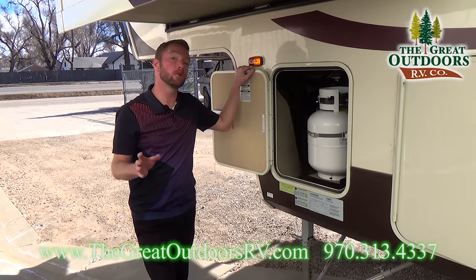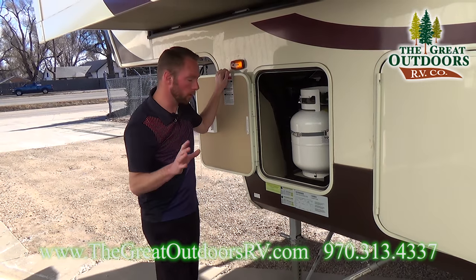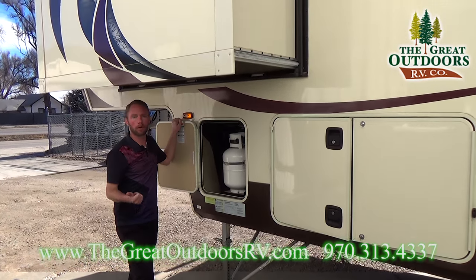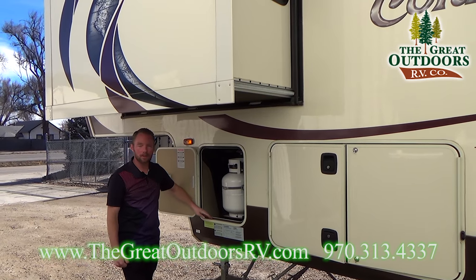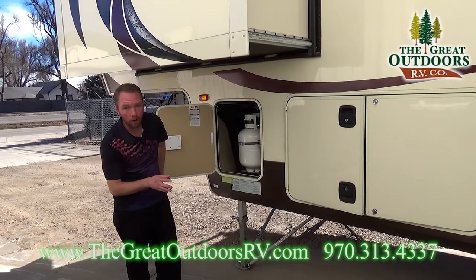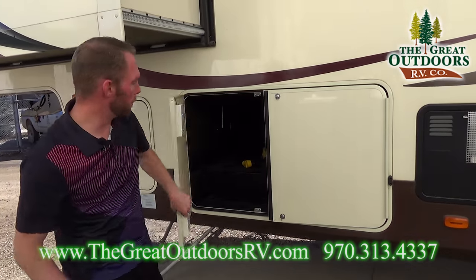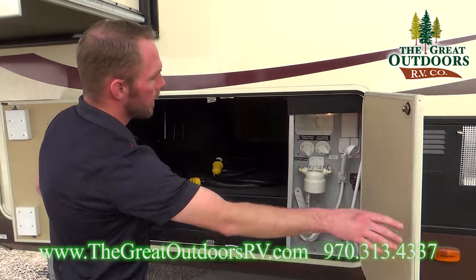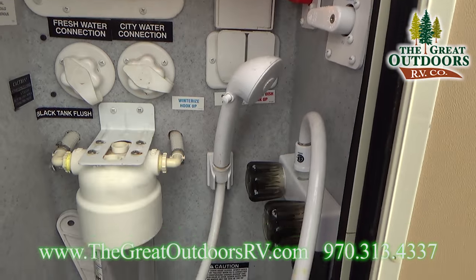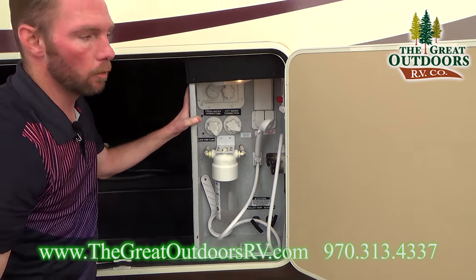Going over some of the features on the exterior driver's side, we do have that extra third propane tank. Another thing that's very important when talking about what kind of coach you're going to get is going to be the weights. This coach comes in just over 11,000 pounds dry weight; gross weight is going to be about 14,000 pounds, so that gives you almost 3,000 pounds of cargo capacity, which is plenty even with water on board. On the other side of your pass-through storage, I really like the way Columbus has given you a docking station in here where you could lock it up and secure it. All your connections simply pass through right here.